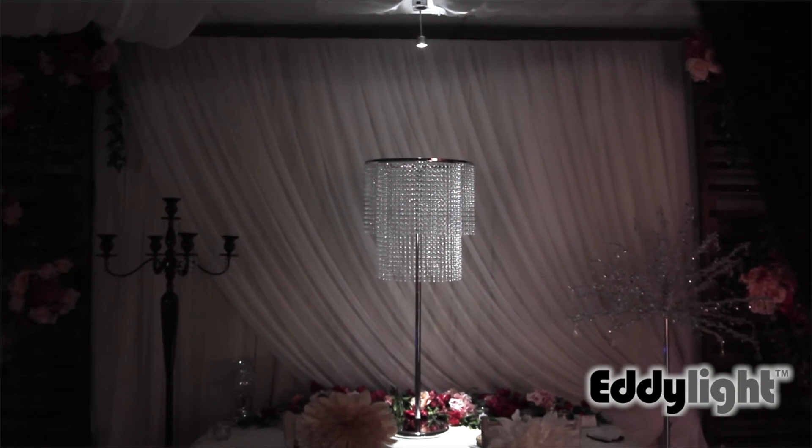This light is extremely convenient and the only light that we have that's like it. For more information on this light and all of our other lights, visit www.eddelight.com.